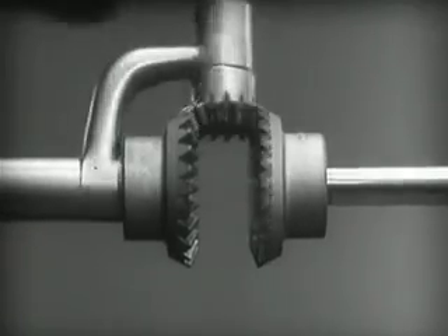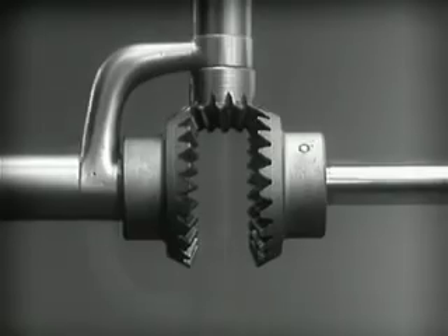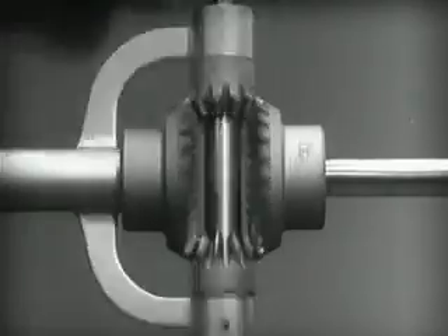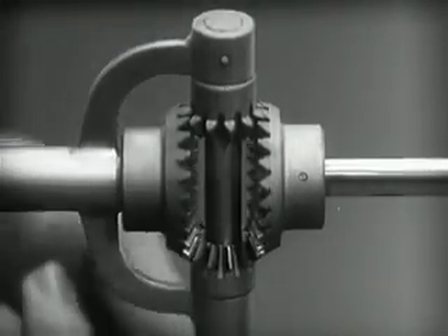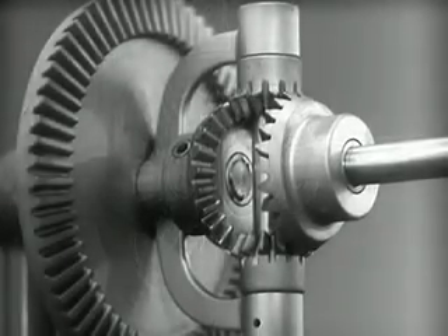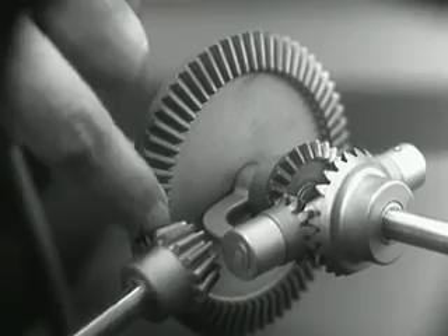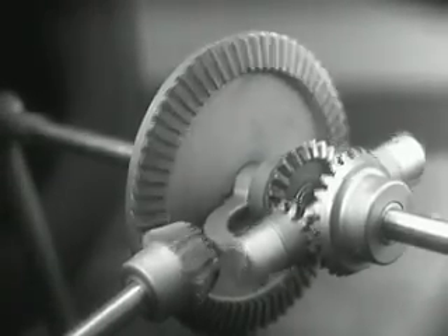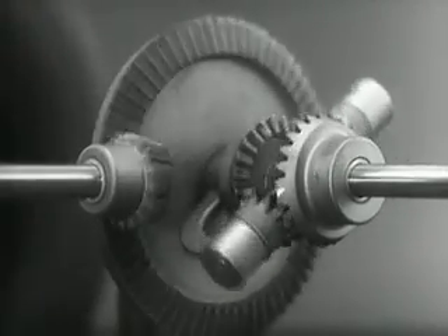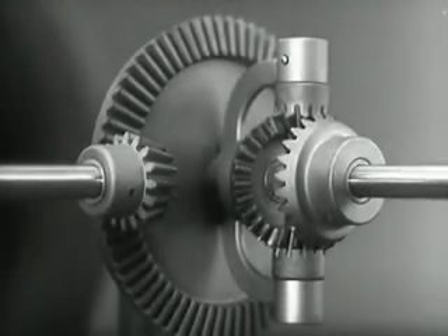The edges are cut so that they will fit together more smoothly and silently. And another gear is added to share the work of driving the axles. The principle is the same. In order to turn the support and drive the wheels, we can fasten a large gear here, connected by a smaller gear to a source of power. Notice that the power is connected to the differential at the center line.